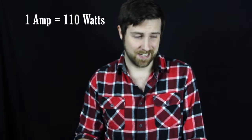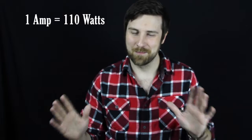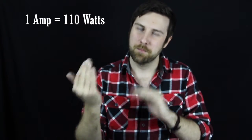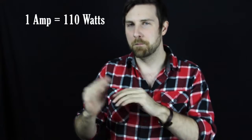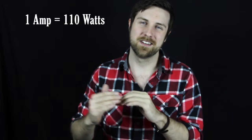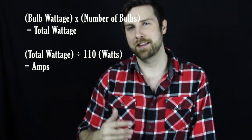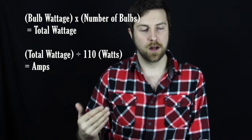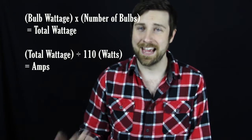So doing the math on this is pretty simple — it's just some simple multiplication and division. You need to know beforehand that one amp is approximately 110 watts. One amp in the states is usually 120, but we work with 110 because of Murphy's Law — if it can go wrong, it will go wrong. So play it a little safe. You're going to be happier if you do, because you can go a little over that number when you're decorating and put a few extra lights. You need to know your bulb wattage, multiply that times the number of bulbs, and that will give you the total wattage you need to pull. You take that total wattage and divide it by 110, and that will give you the amps you are going to be using.